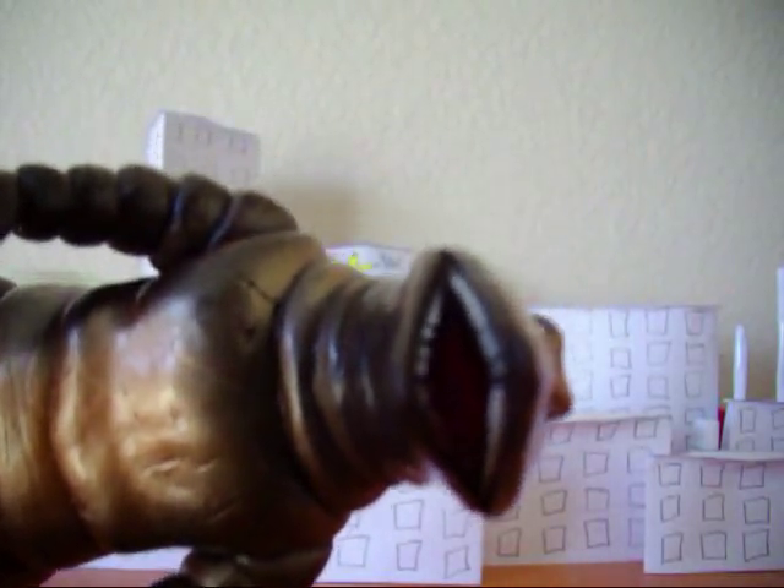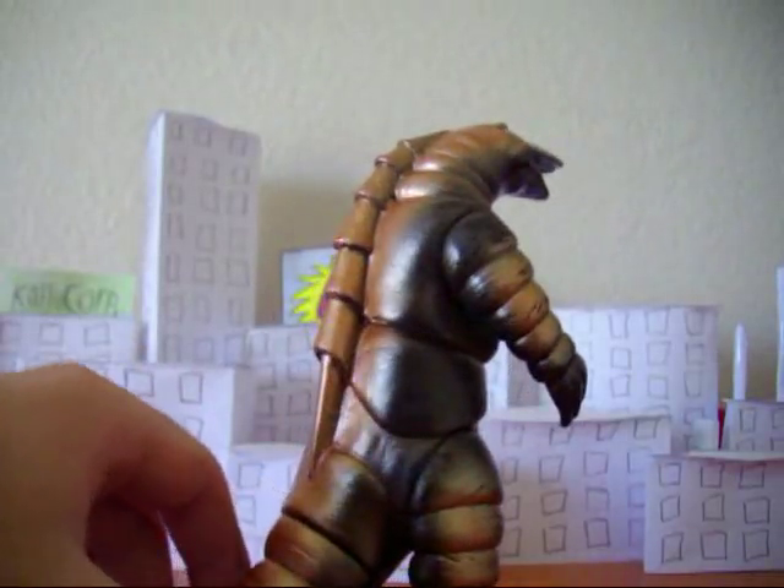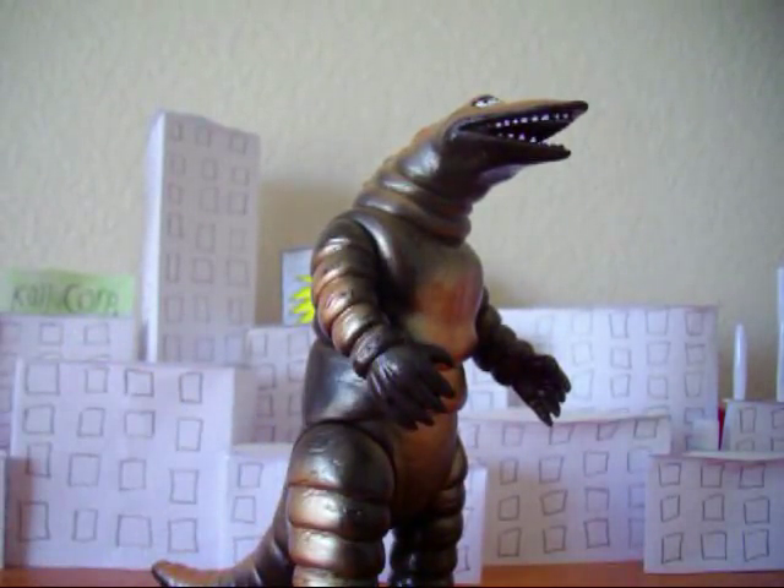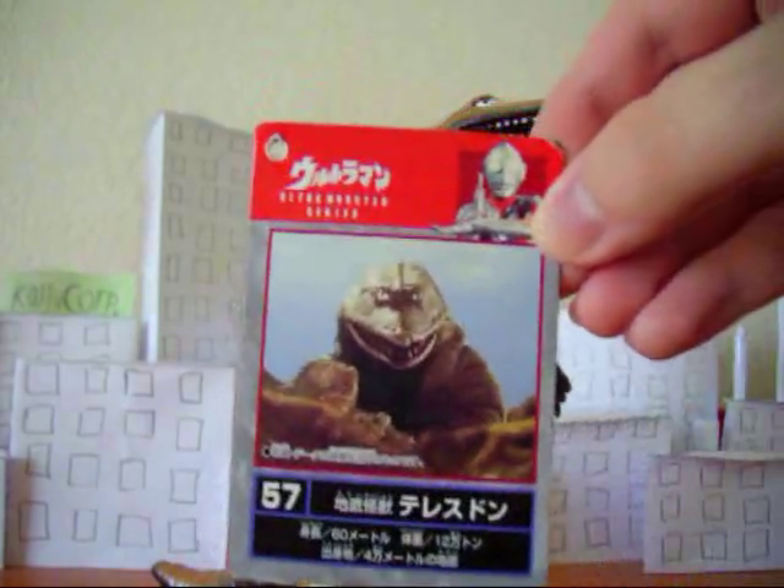Looks really neat, and mine has red in the mouth. I think that was done by a previous owner because I've seen others and they don't have that, so it makes my figure a little more unique. He's got a few scratches but he's in very good condition given his age. Here's the tag he came with — it's in pretty good condition as well, got a little scratch there.